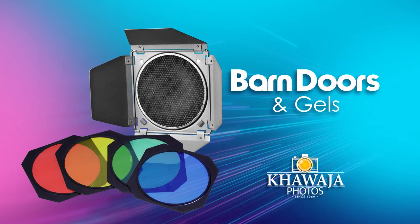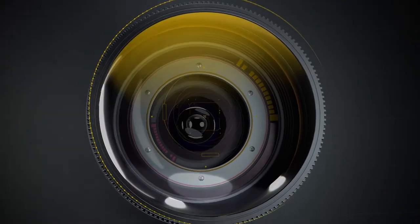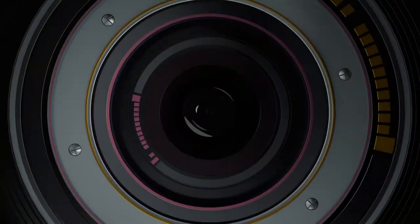Hello everyone, this is Aliv from Khwaja Photos and the product we have today is Barn Doors. This video is powered by Khwaja Photos.